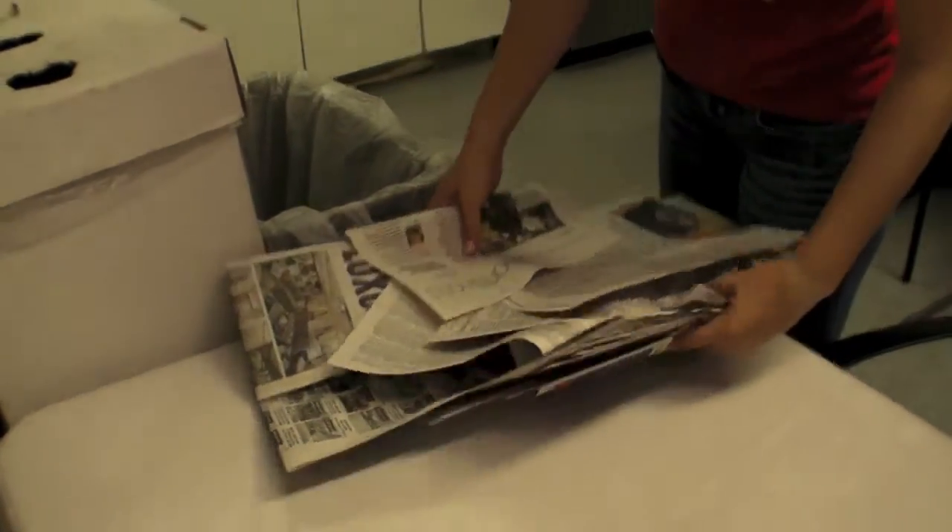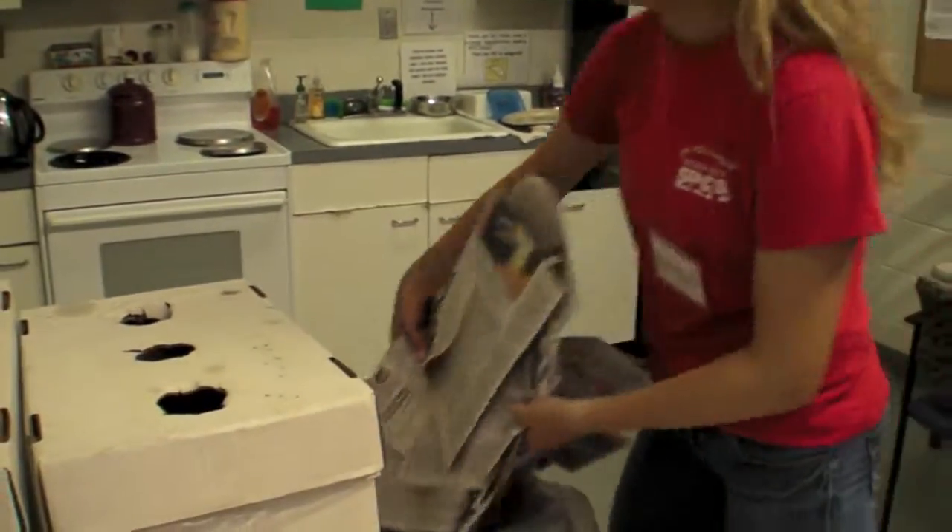Throw away the glossy advertisements and the half sheets of newspaper.